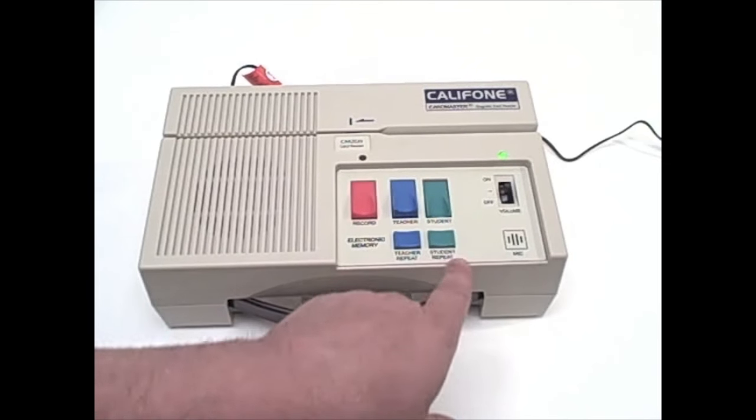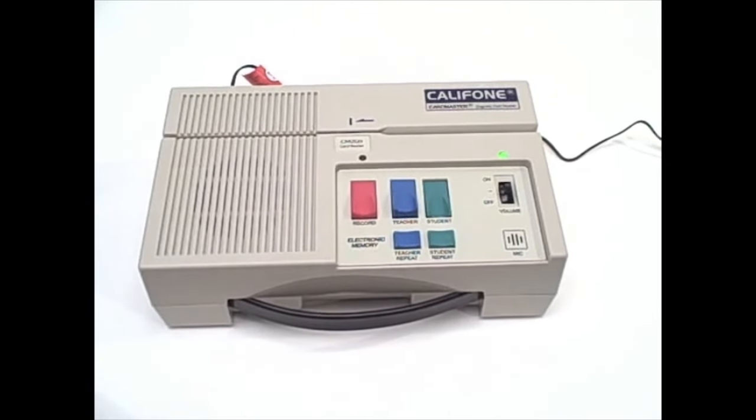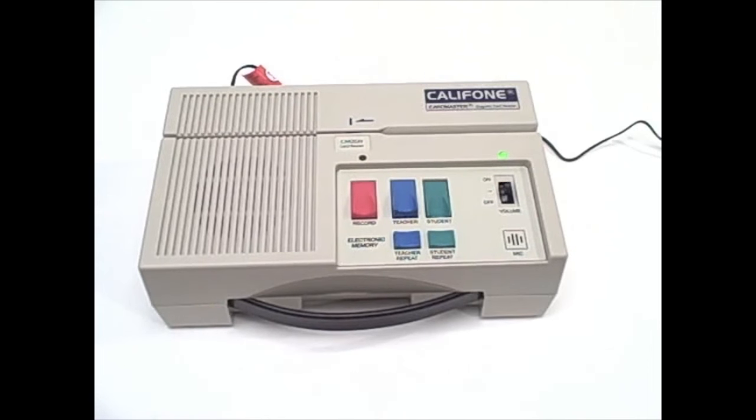Hitting the student track plays back 'hut, rut,' enabling them to compare and contrast what they need to more effectively repeat. For more information about the CAR 2020, please visit our website at califone.com or consult your authorized Califone reseller.